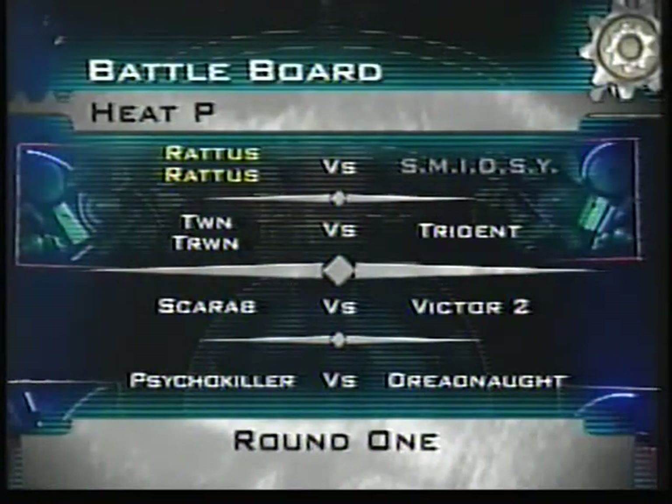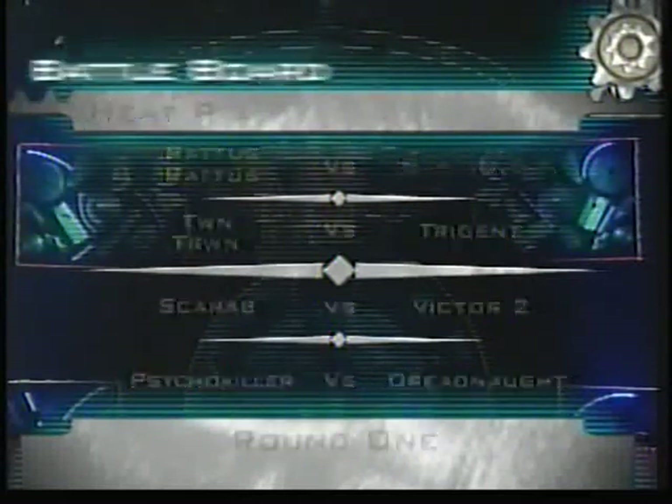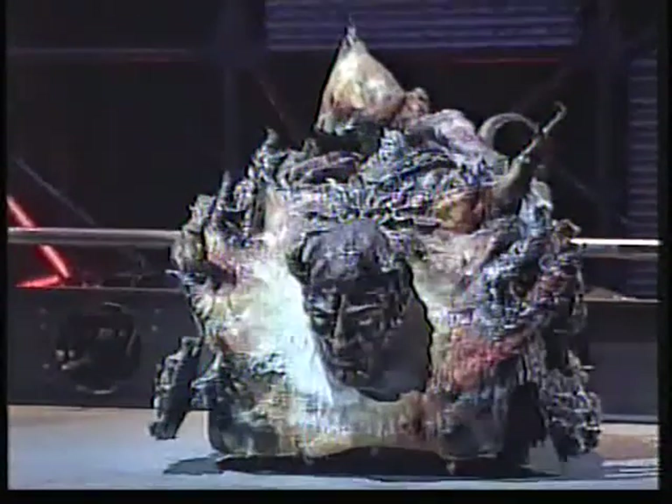Whiskers frazzled or not, Rattus Rattus through, and next up, Tum Trun against Trident. From North Wales, Tum Trun.